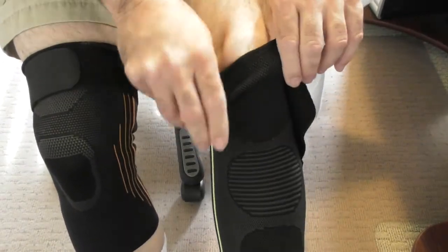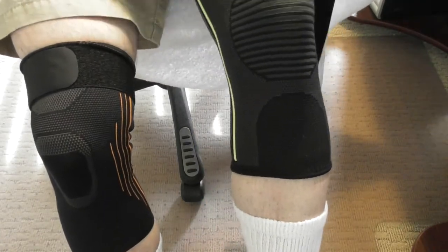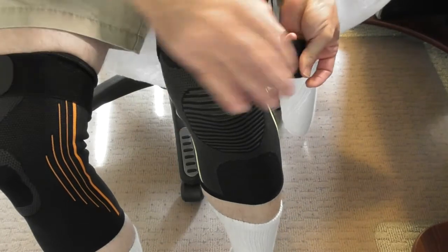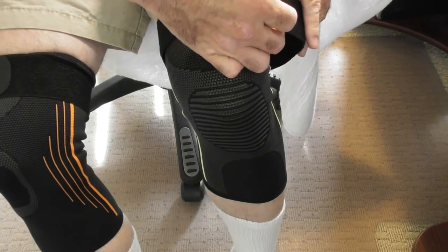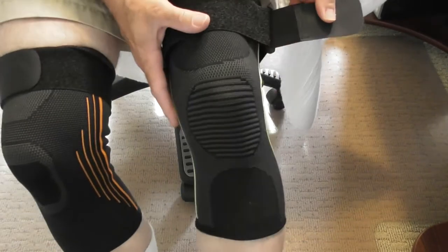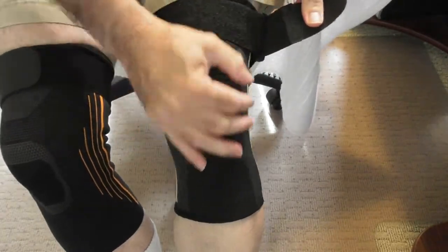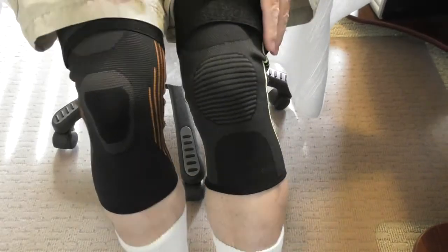Now putting on the other one — sliding it up so that it sits right where the kneecap is. Then you take the Velcro strap and slide it into the slot. There's no way this is going to slip down while you are working out — absolutely impossible. Position your kneecap in this area, tighten down, and there it is.